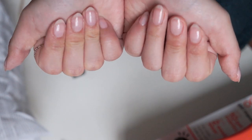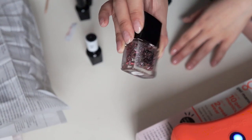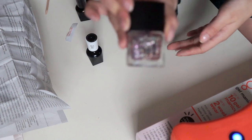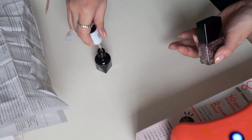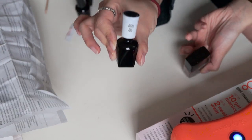I think these are a little too boring for me, so I'm going to put on this regular glitter polish. It's not a gel formula, but I read online that you can put regular polish and then a gel top coat on top of it to make it last longer.